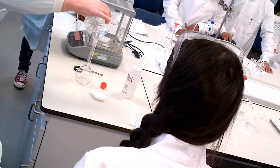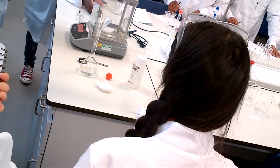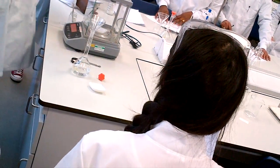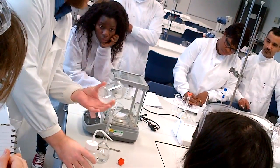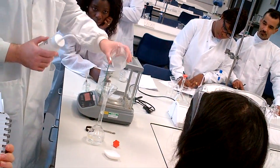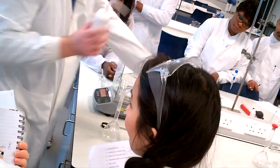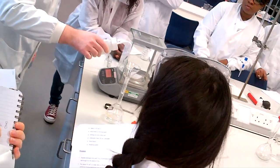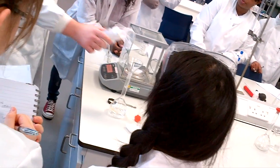Pour it into the graduated flask. What you need to do next is rinse around the side of the beaker — once, twice, three times. Do it three washings like that. Then take your wash bottle and wash around the funnel, washing that out, and make sure everything's transferred over.